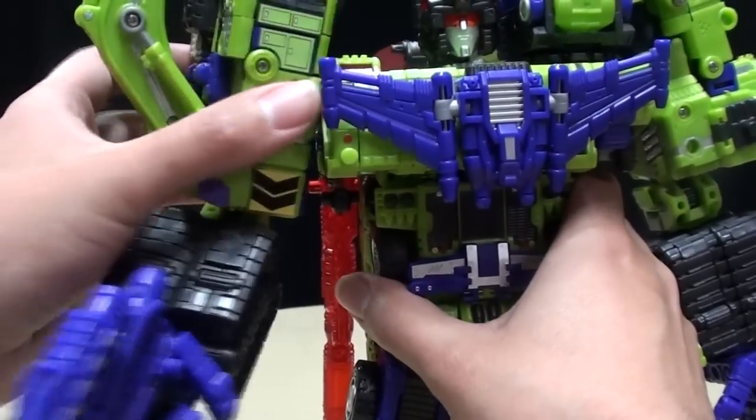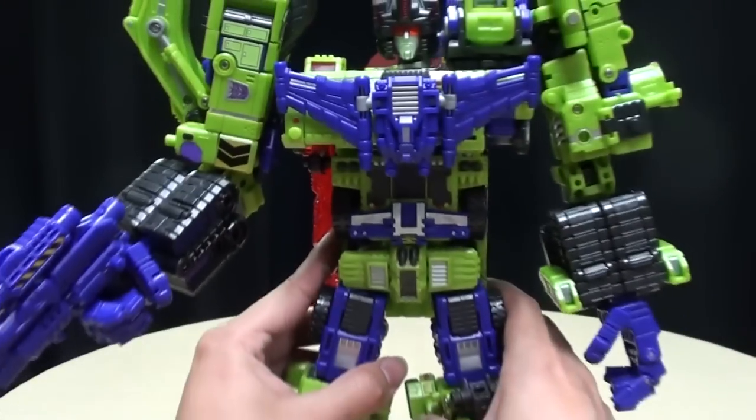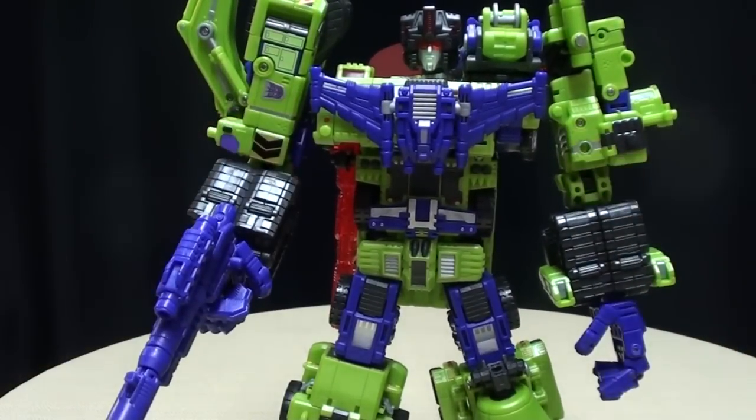Just due to the transformation, he does have a little bit of forward and backward movement on the shoulders too. Forgot to show that off. But yeah, this thing is just epic.